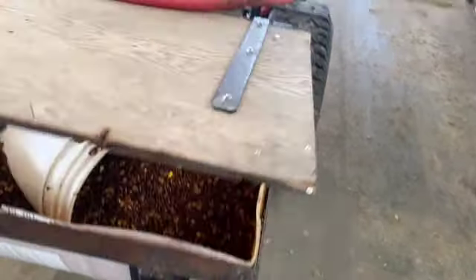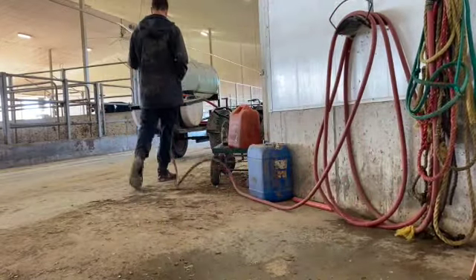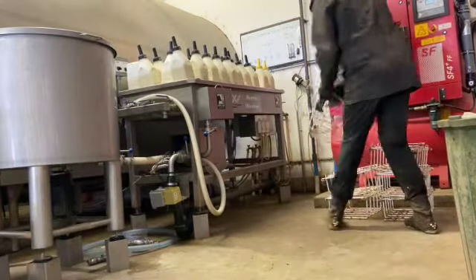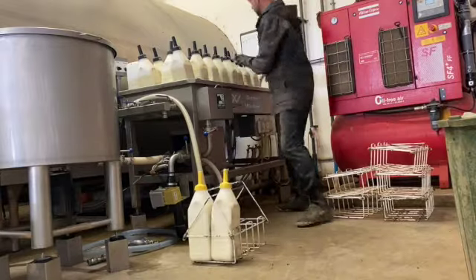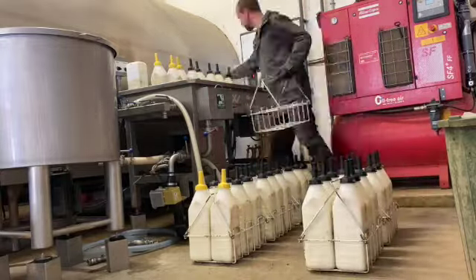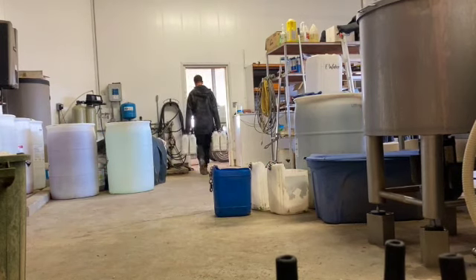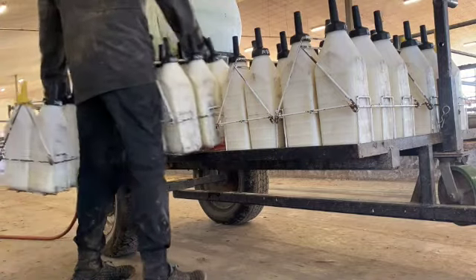I've got a tank of water so I can get the calves some water, and a little bucket full of calf starter pellets. I'll just top this tank up. I've got enough racks for 36 bottles, so the last two bottles I'm just going to put on the front of the four-wheeler.